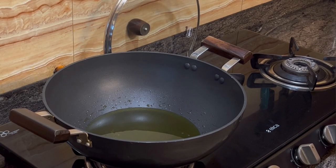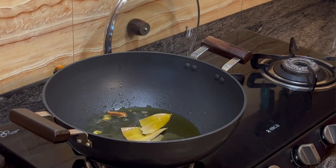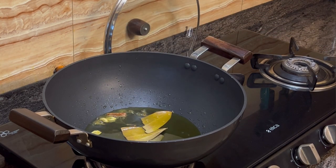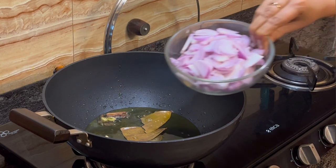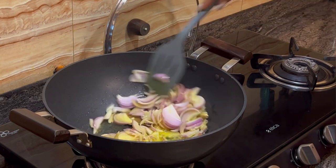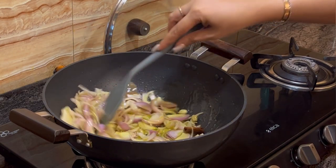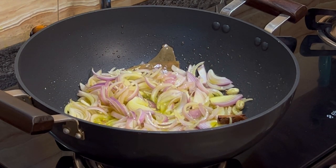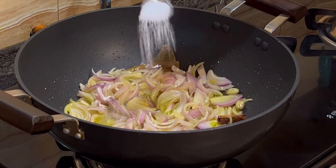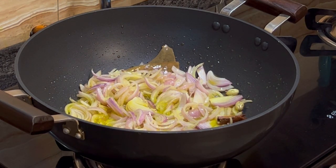Now that the oil is hot, add some bay leaves and some khada garam masala. Add 4 onions, and with the onion add 1 teaspoon of salt and 1 teaspoon of sugar.